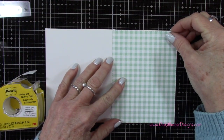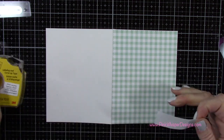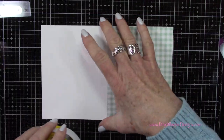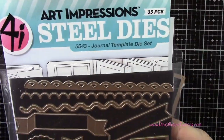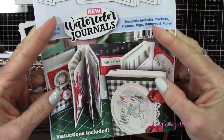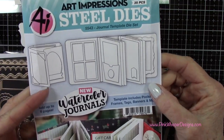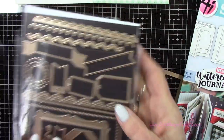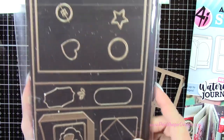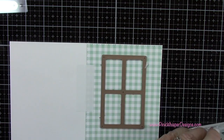I'm going to temporarily attach this plaid paper to the front of the card using my post-it tape. I've got my journal template die set — this is part of the watercolor series and is designed to create a fun journal, but we're just going to use that little frame to create the window for our card. I'll line this up about three quarters of an inch from the top of the card and center it, then tape it down with some post-it tape.